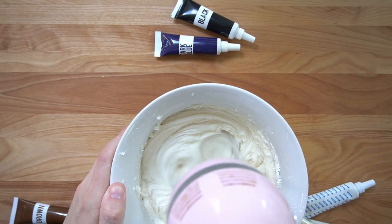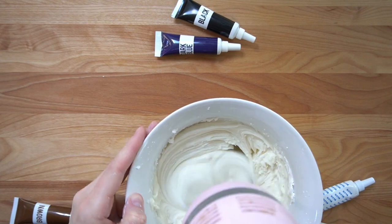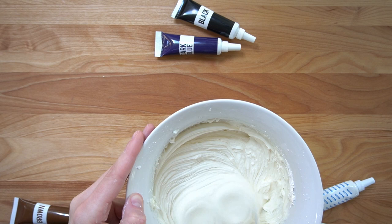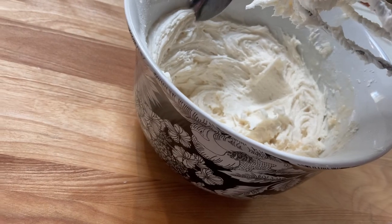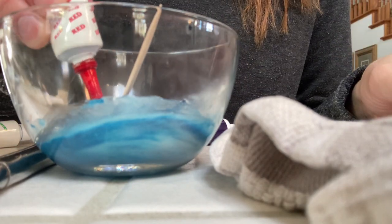There's nothing as disappointing to me as a beautiful cake that tastes awful. And what I like about cream cheese is that it's not overpoweringly sweet. This recipe is also a little softer and creamier, and the texture reminds me a little of an oil paint, which is what I'm going for.